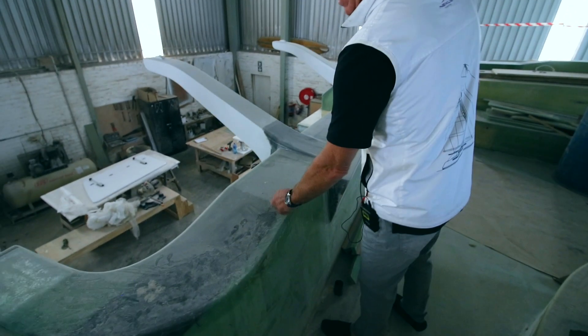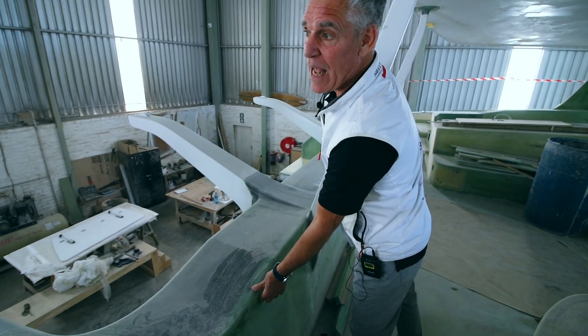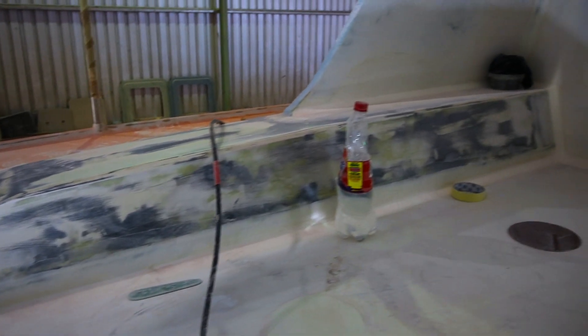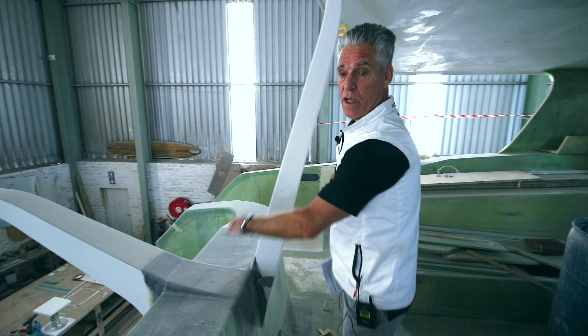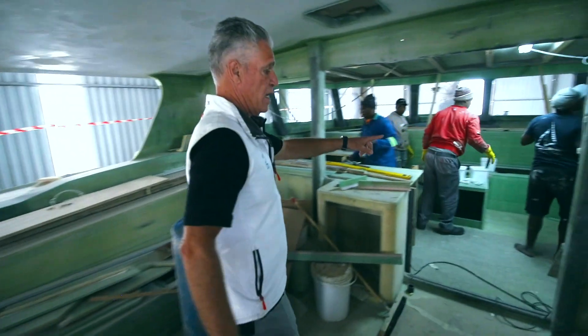If you look over here aft, this whole beam is carbon. Anywhere you see the green is e-glass and anywhere you see the black is carbon fiber. You'll see carbon fiber is on the davits — it runs all the way across this primary beam. If you walk over and see the posts here, these are all carbon.